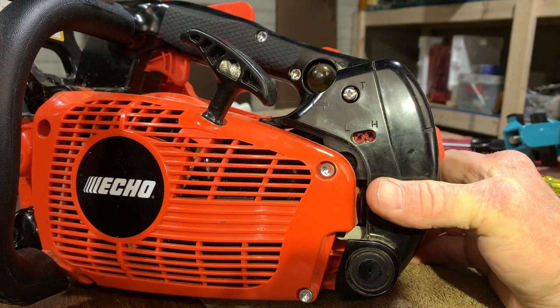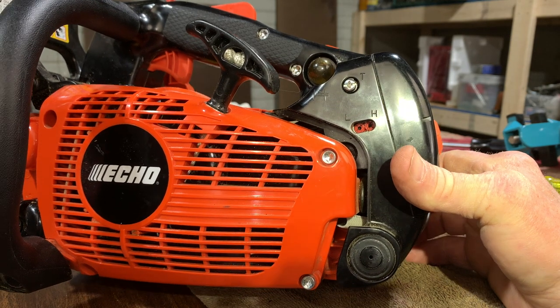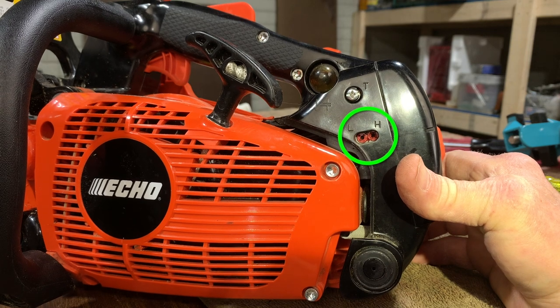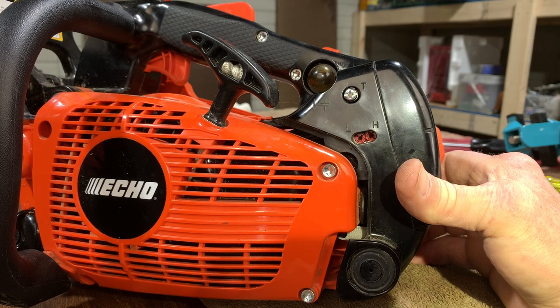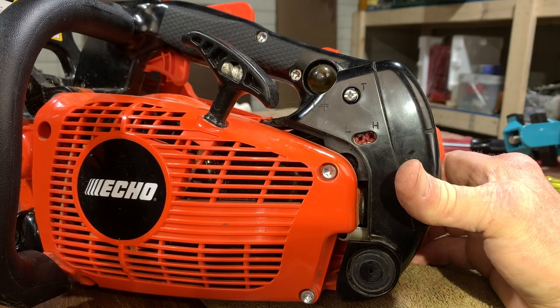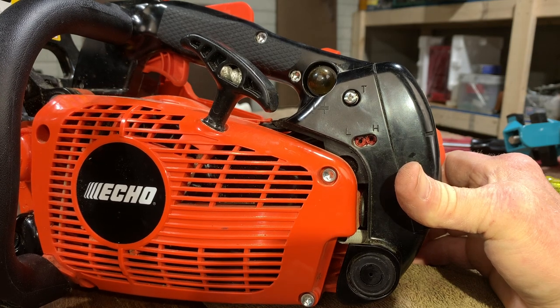Your ability to tune the saw is limited by these limiter caps - those little orange caps in there. Today I'm going to pull those off. That's the first modification I do so I can tune this saw the way I want it to run. I mean, it's my saw, I own it. So without further ado, let's get to it. Those of you who own these saws know what they look like - those orange round plastic caps below the low and the high jet labels. We're going to remove those. You can do this without removing the carburetor - those holes are big enough to get the limiter caps out.